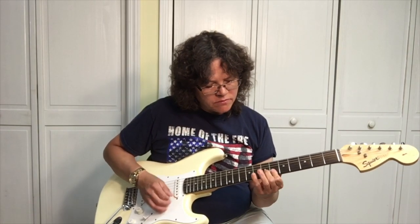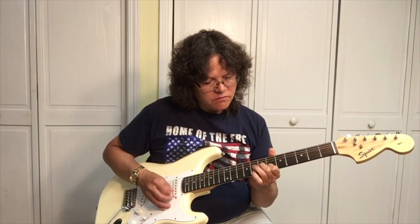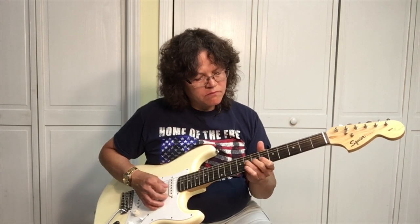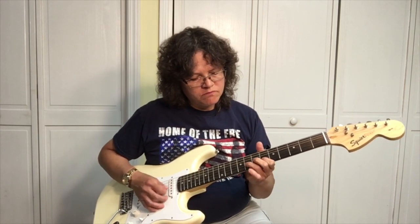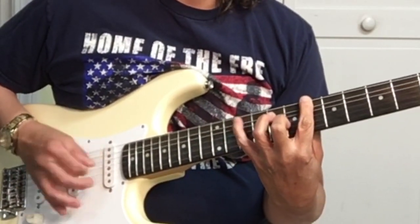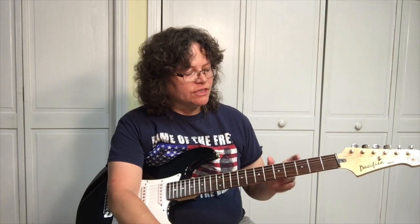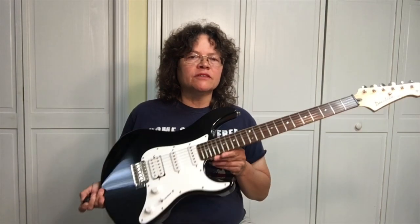Now let's put some grit on it. Playing both of these, I can tell a difference in the fret size and the weight of the guitar.